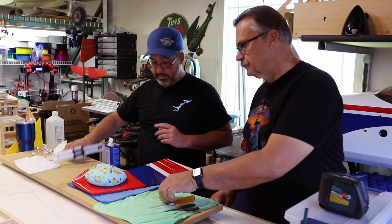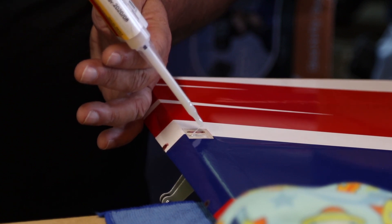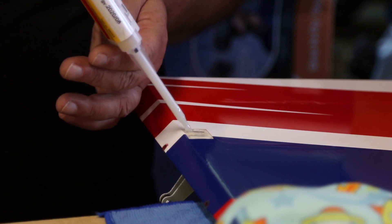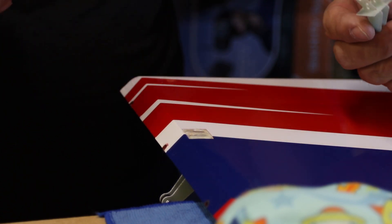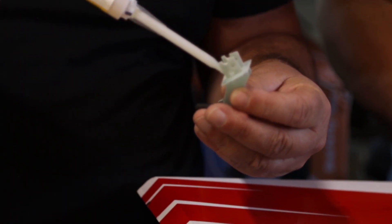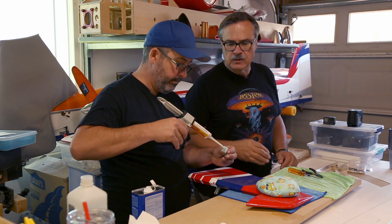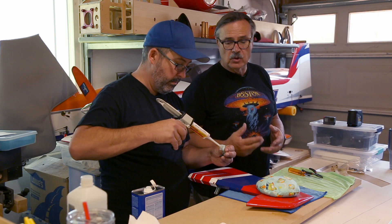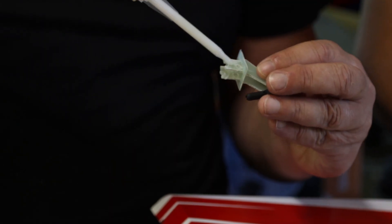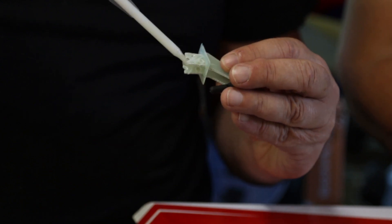Going to the other side, we're going to do the same thing - prep it up. We want to make sure we get enough epoxy in there so that it flows through both holes in each of those horns and creates a good bond and a nice lock-in cure. The last thing you want is a control horn pulling loose in flight - that's never a good thing.